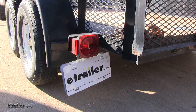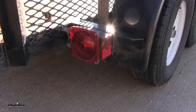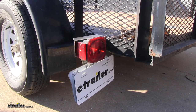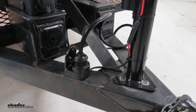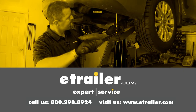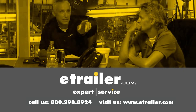With everything connected, let's test it out. Here's our left signal, our right signal, running lights, and brakes. And that's going to complete our look at the EZ Connector Magnetic Seven-Way Trailer Connector. Thanks for watching — click the link in our description below to shop, learn more, or visit us at eTrailer.com, and leave us a comment if you have any questions.